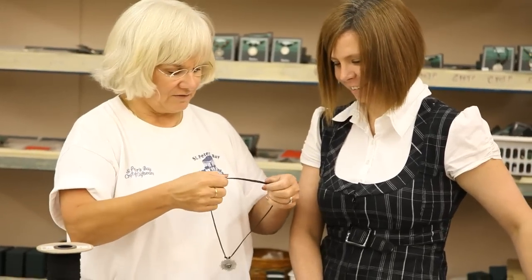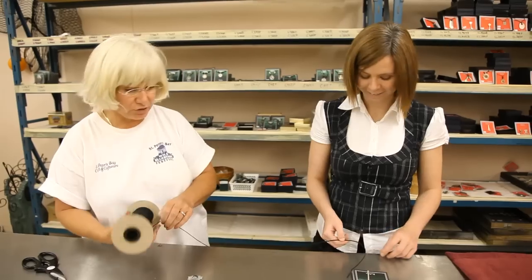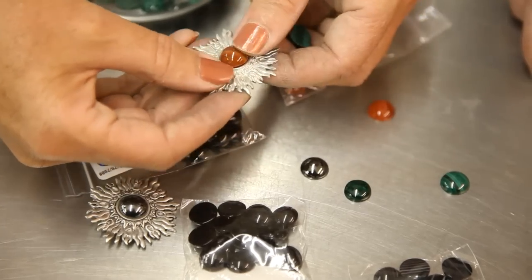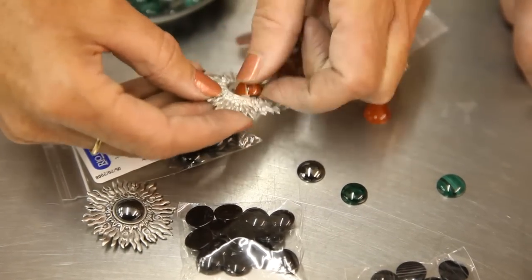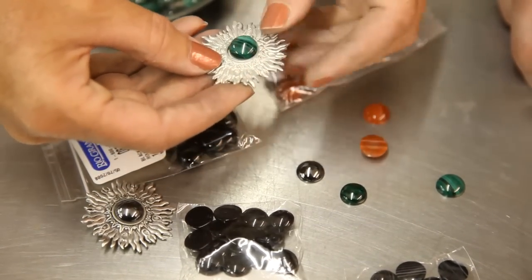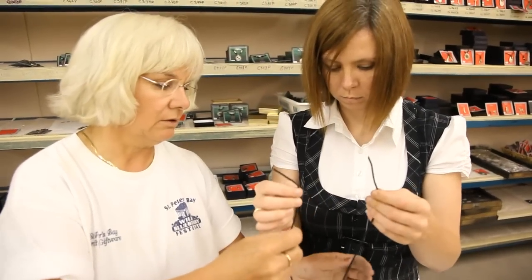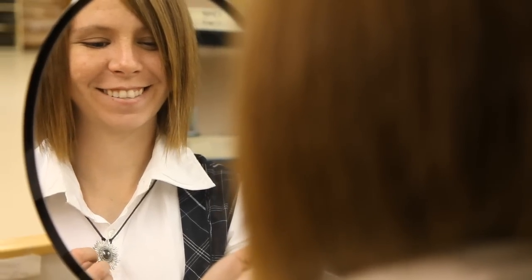Jewelry assembly is the most fun part of the experience. With an array of string, cord, and chain, and a large number of beads to choose from, you design and redesign the finished piece until you're happy with the completed product. Slipknot tying is another skill you'll accomplish before you wear what you make.